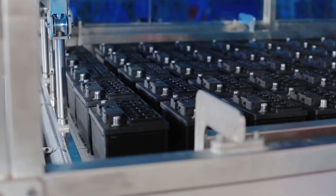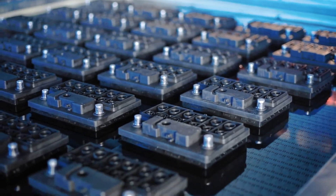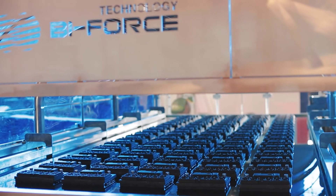A motorised stepping conveyor ensures accurate loading with an optimally consistent interval between the batteries. Automatic control of water temperature eliminates overheating of the batteries during charging.